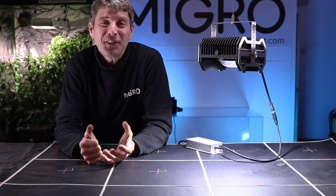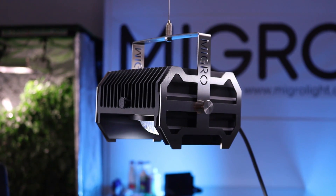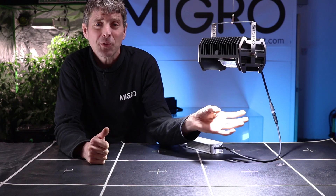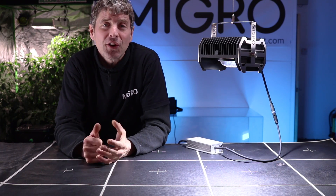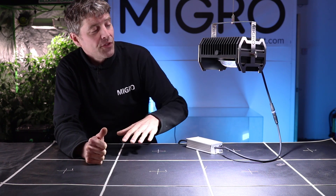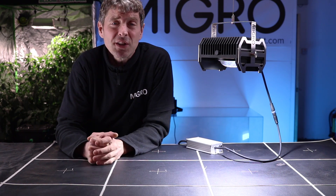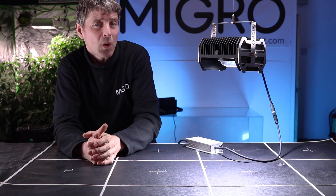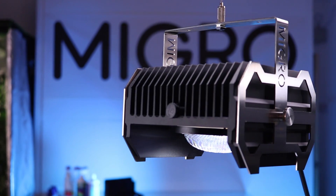Hi guys, really excited to announce the launch of the new Mygrove VegLite. It's got the 5k cool white spectrum output optimized for seedlings and clones, and will veg an area of 90 centimeters by 90 centimeters, or three foot by three foot.